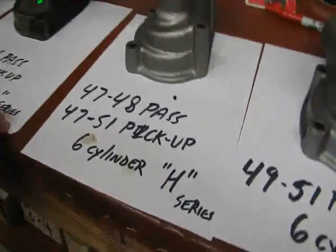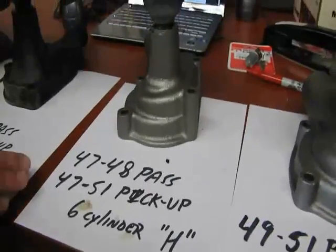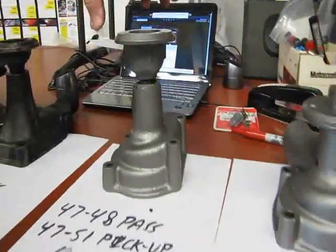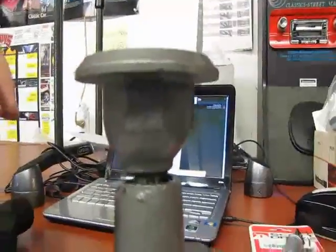Next up we have an H series 6 cylinder. This one fits 47 to 48 passenger and 47 to 51 pickup. In the H series the distributor is on the side of the engine. You can also see the taller pulley on this water pump; the casting is a little different.